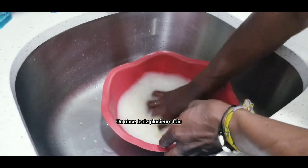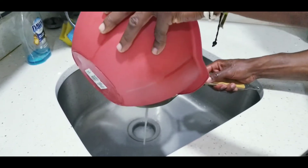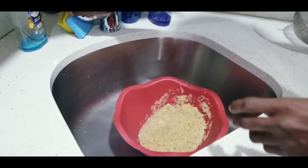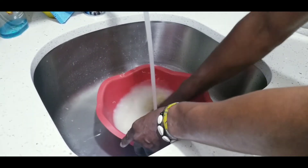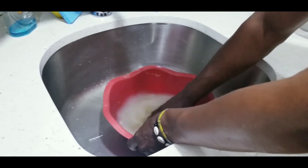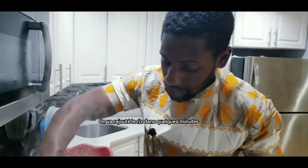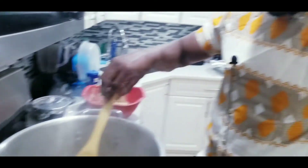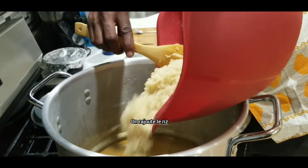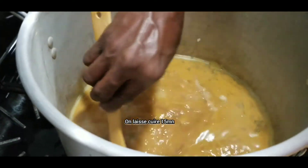Now you clean the rice three times. It's getting ready — we are going to add the rice in a couple of minutes. Let it cook for 15 minutes.